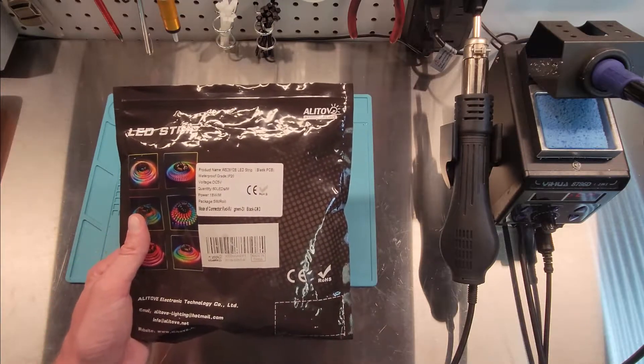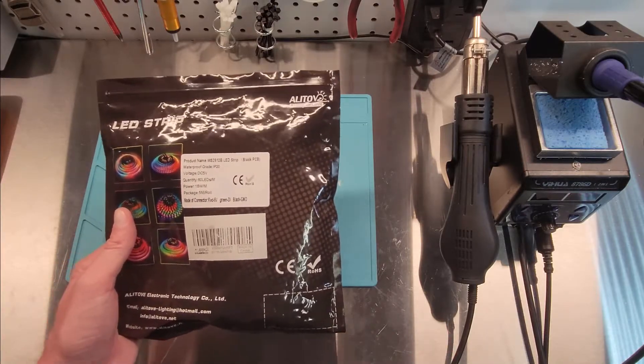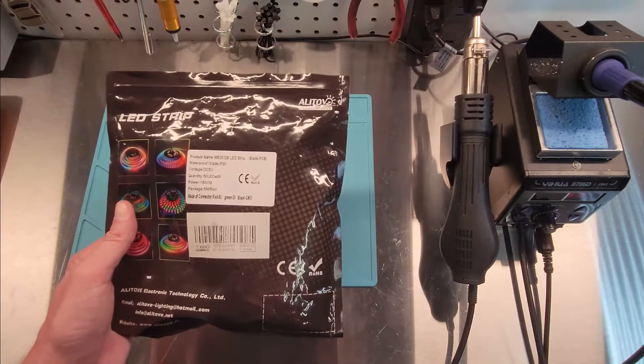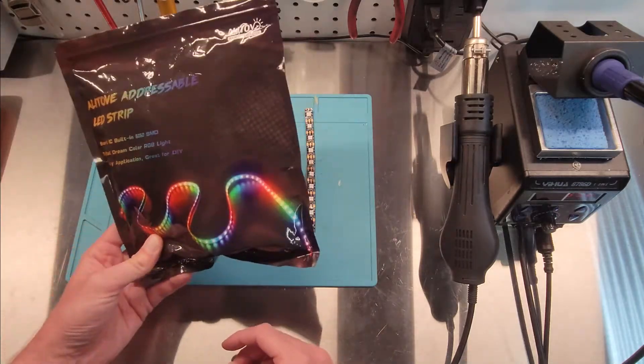Today we're going to do this for an IQ controller — the Lighting Node Pro. That's one thing you obviously need.